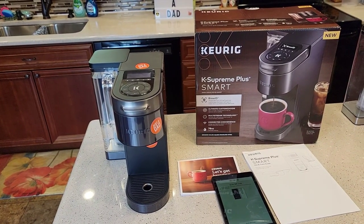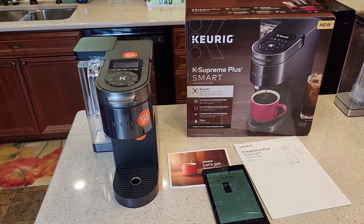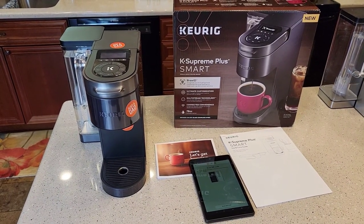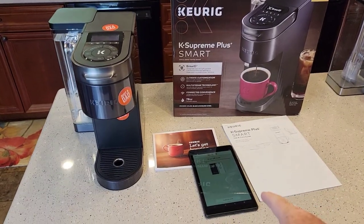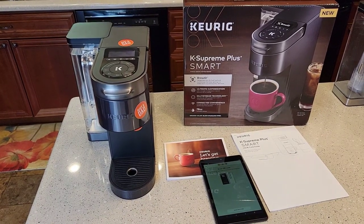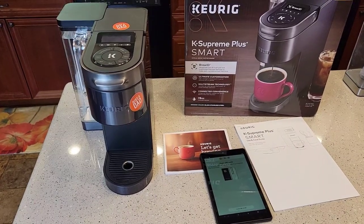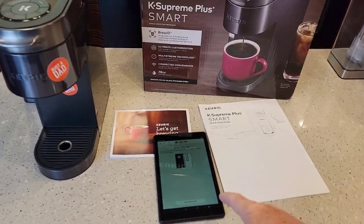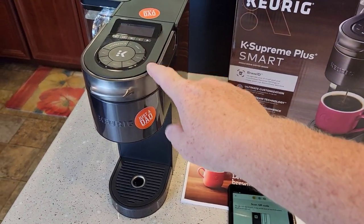Hello everyone, this is Just a Dad. Today I'm going to do a video on the K Supreme Plus Smart Coffee Maker. This coffee maker was just released by Keurig. I've been playing around with it for a while and I came across the Wi-Fi not working, and some other viewers have had a problem with being unable to connect their tablet or phone to the coffee maker — and I just ran across that problem.